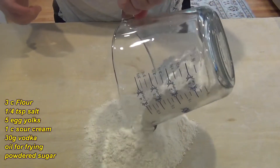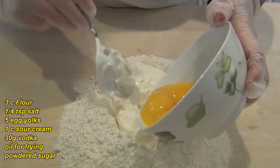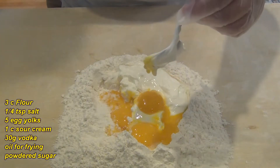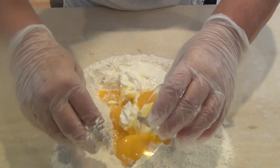It's very crispy, lightly sweet, and so delicious — I hope you like it. We need three cups of flour, one cup of sour cream, five egg yolks, a little bit of salt — it's a pretty easy recipe — and 30 grams of vodka.